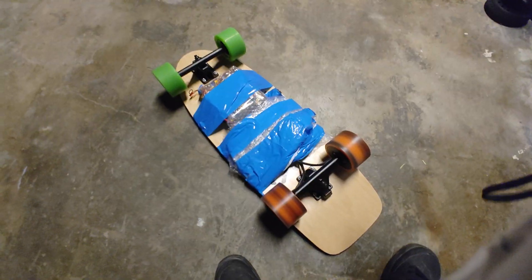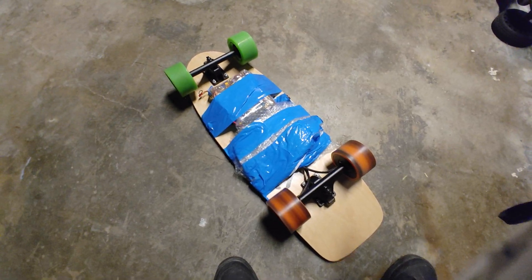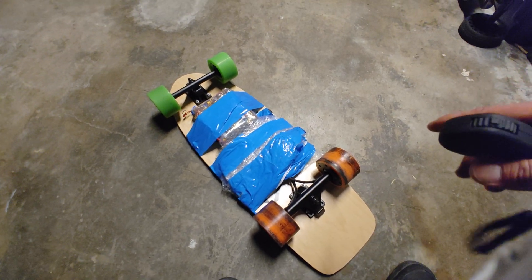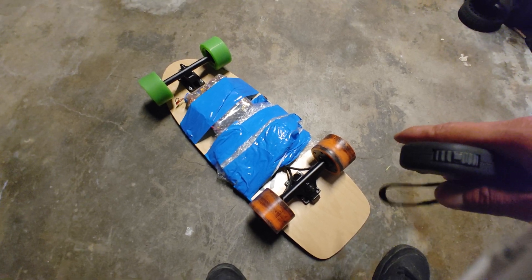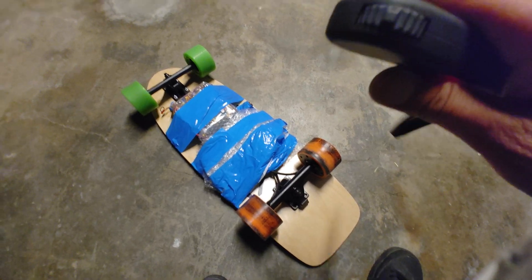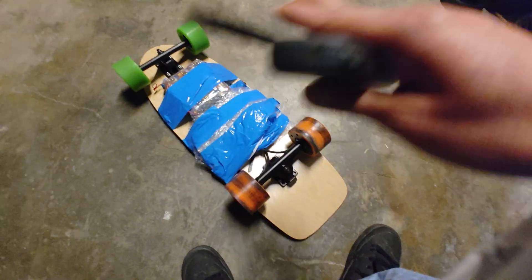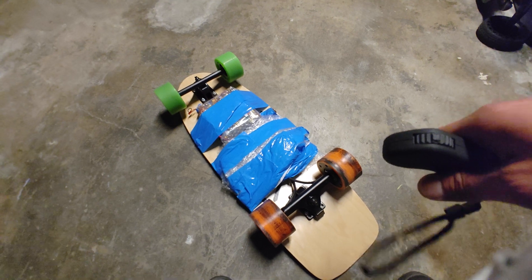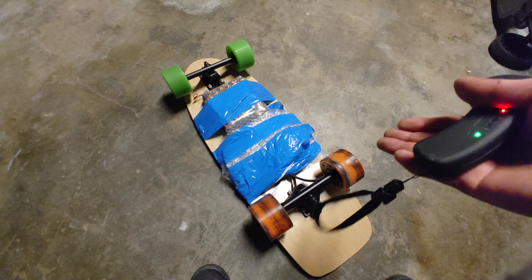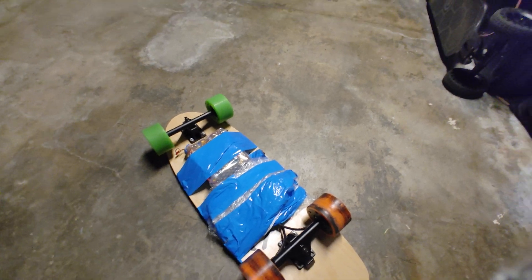These motors run pretty good — I've gotten up to 55,000 eRPM and I think I could run it even higher. This board is pretty fast; you could easily go 25 miles per hour, but since it's a small board you probably want to cap it at 20–22 mph. The reason it's duct-taped is because I have all these parts and I want to try different configurations before putting it in a proper battery box. For right now it's a complete failure just because of the startup issue — you could kick-start it, but I want to build a board where you don't have to.